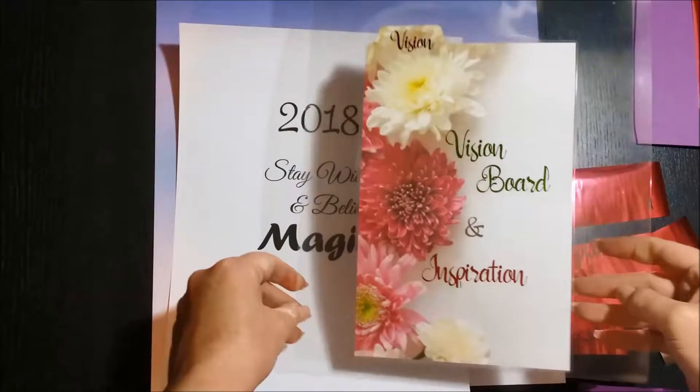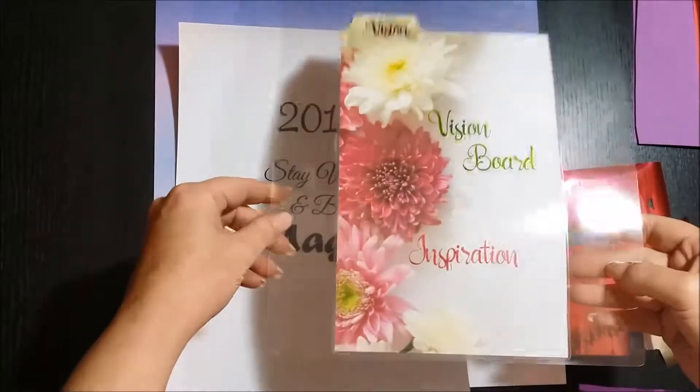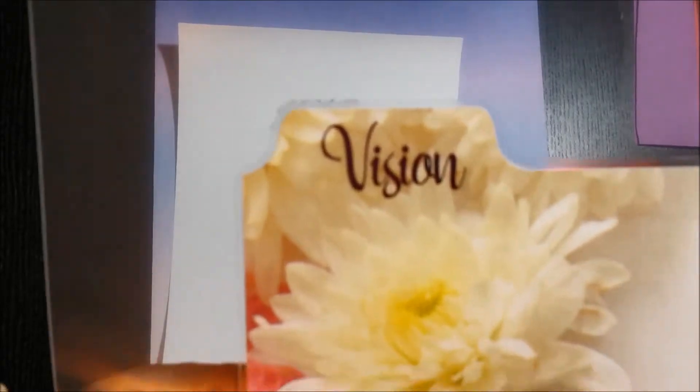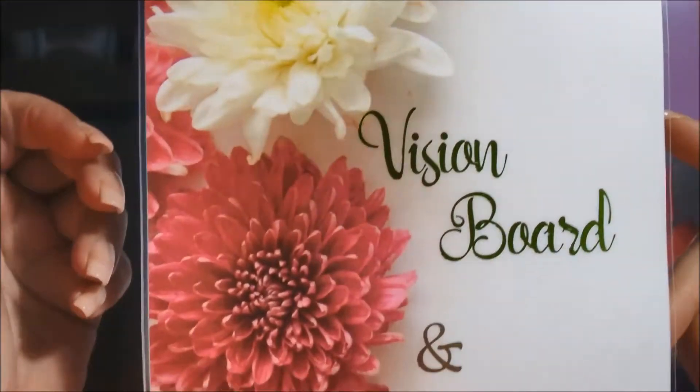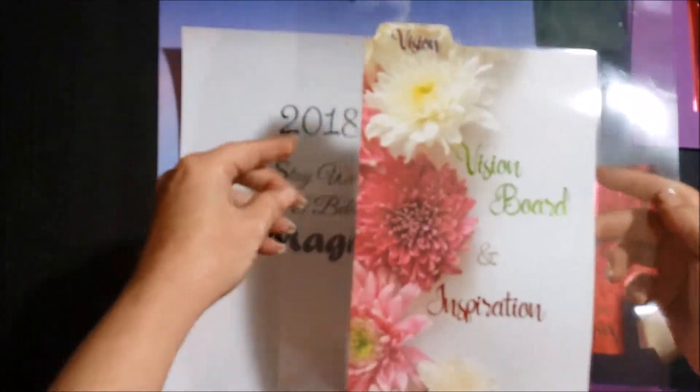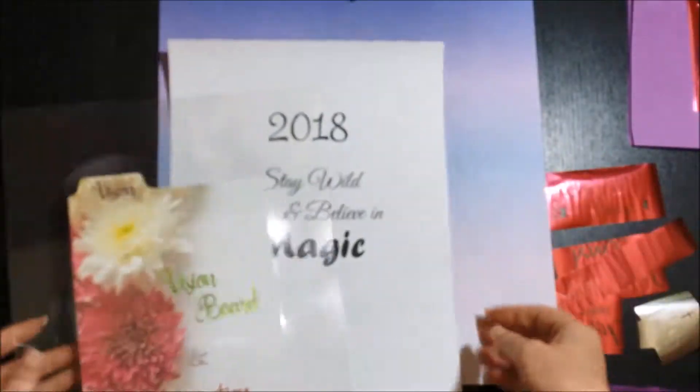Hi guys, it's Larry. What I'm showing you here is a dashboard that I just made. It has four colors of foil. The word 'vision' is in purple, 'vision board' is in green, the 'and' sign is in silver, and 'inspiration' is in a pink melon.